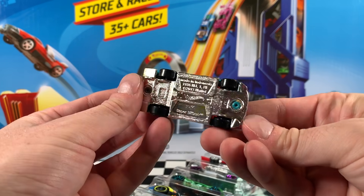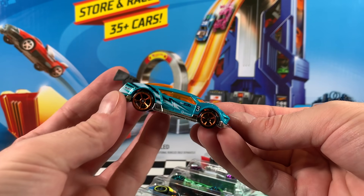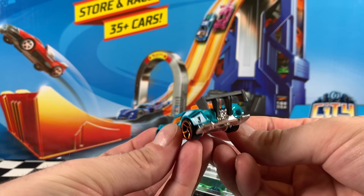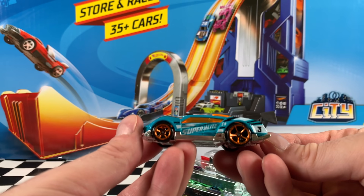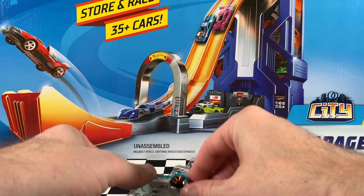Now last in this pack is Super Blitzen. You can see that metal flake turquoise colour, orange tinted windows. We've got black and white stripes on the side, also Super Blitzen and the number two on the side. It's wearing chrome OH5 wheels.